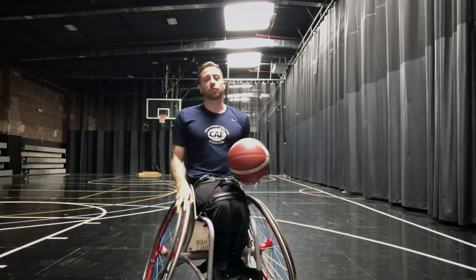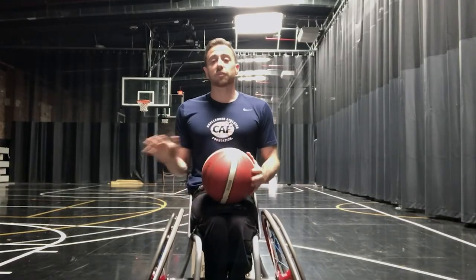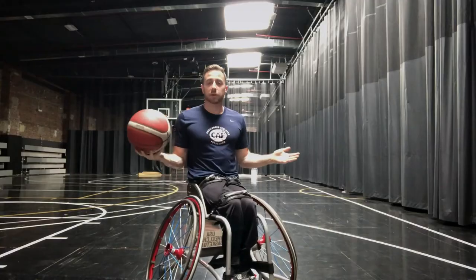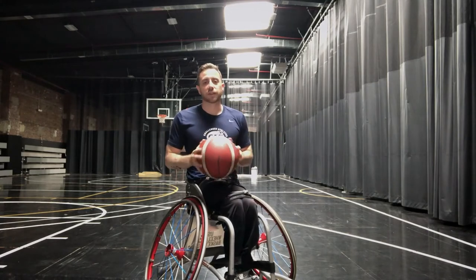Today I want to go over form shooting. The best part about working on your form shooting is the fact that you can literally do it anywhere. As you guys can see, I'm in the gym in my basketball chair, but you can do this drill sitting on the couch or even laying in your bed.